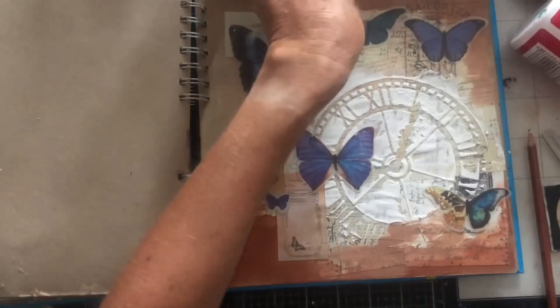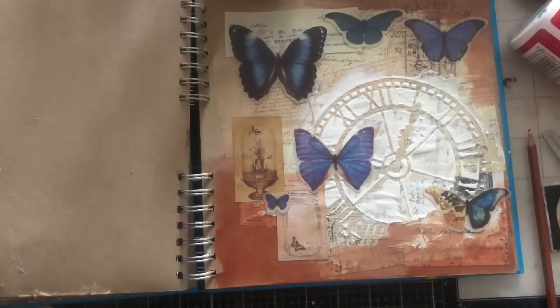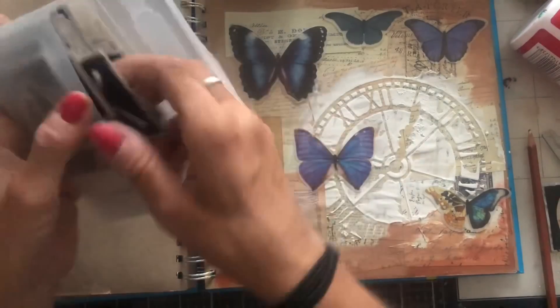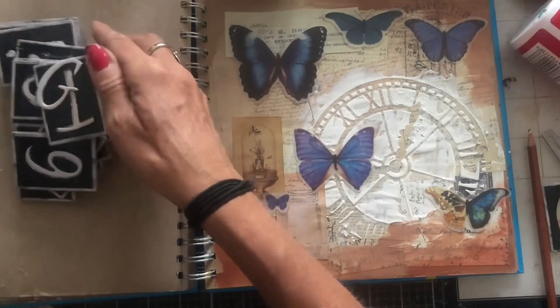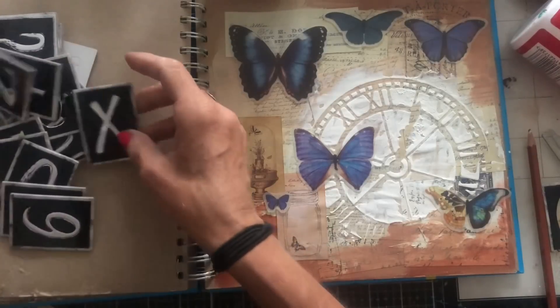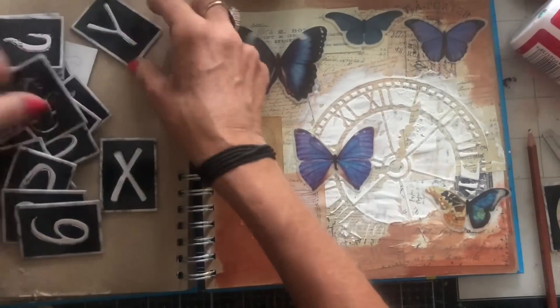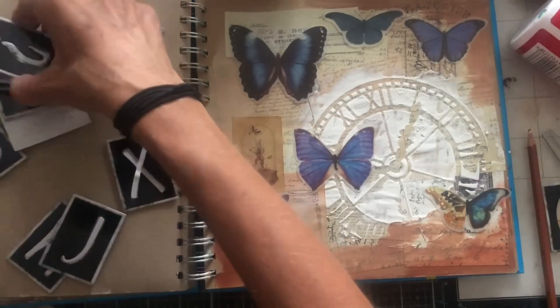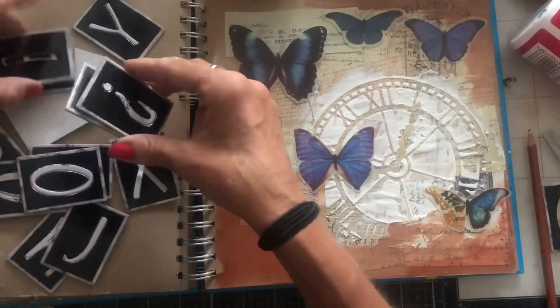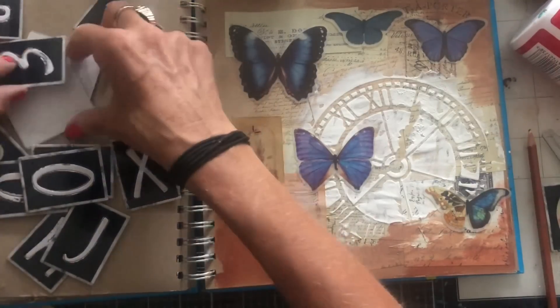Now the letter stickers I got — I don't know whether this is going to be quite right, but thinking something like 'spread your wings.' These might be too big.